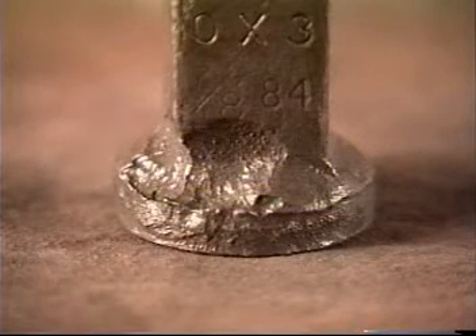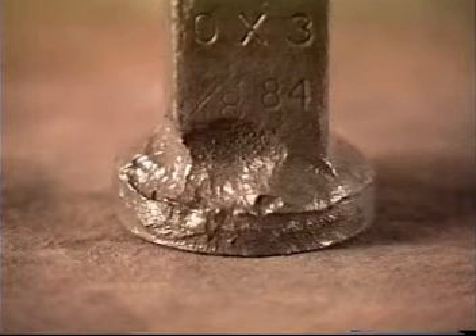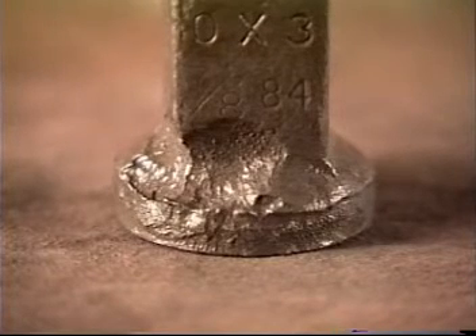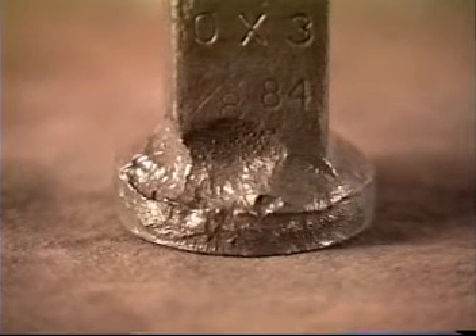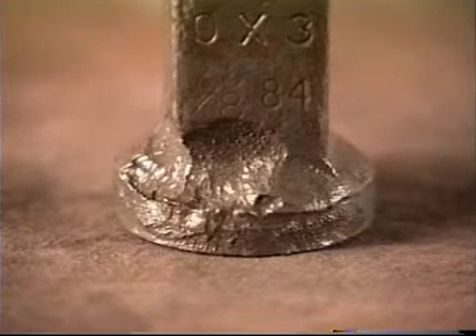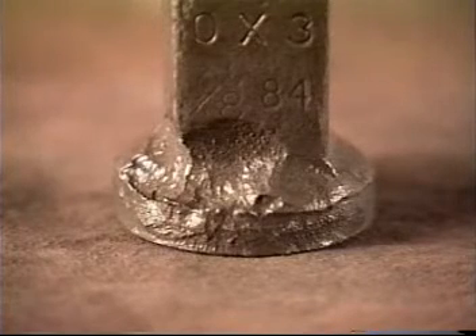Electrolysis or stray currents will produce two shapes of pits. Arcs originating on the rod will produce a round pit with a small cone at the base of the pit. If the arc initiates on the tubing, the pit will be deep and random in dimension. Electrolysis is extremely aggressive toward the rod upset since it is closer to the tubing.